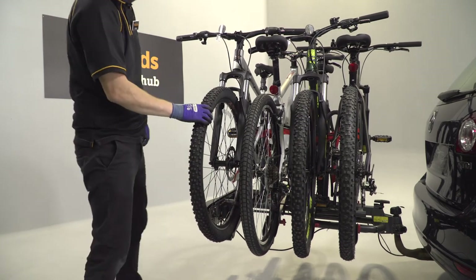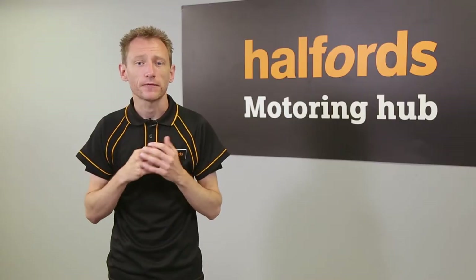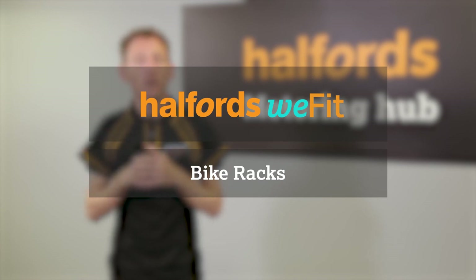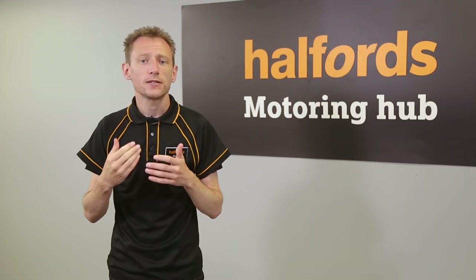Fitting the Halfords Advanced 4-Bike Tow Bar Mounted Bike Rack is simple enough if you follow our instructions. But if you'd like a helping hand, we're always here to help. Drop in to your nearest Halfords and one of our trained technicians will fit your bike rack and demonstrate how to fit it for a small fee. You can see the full range of bike racks and cycling accessories on our website.